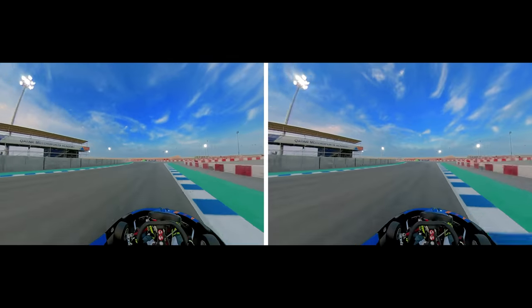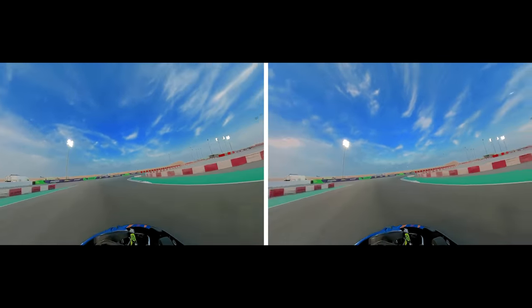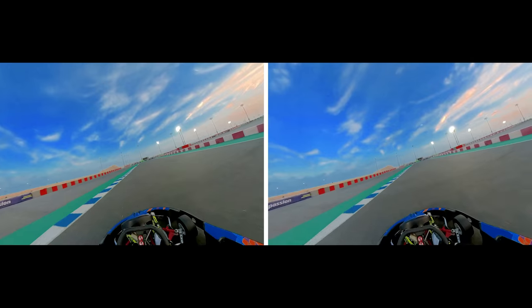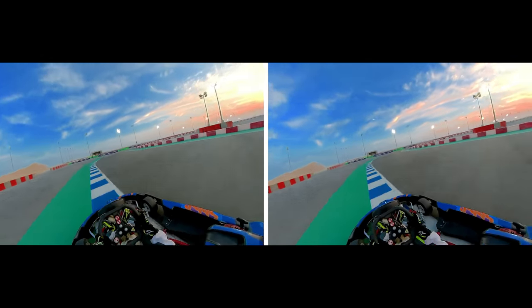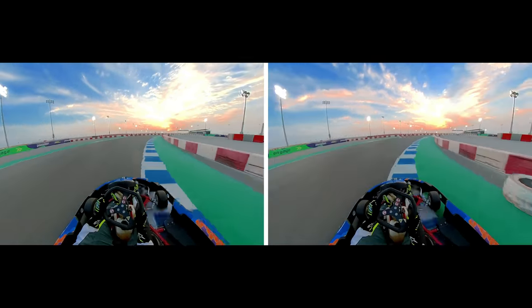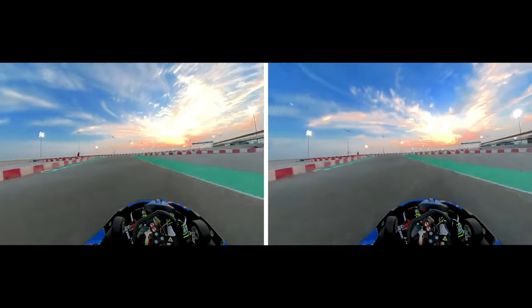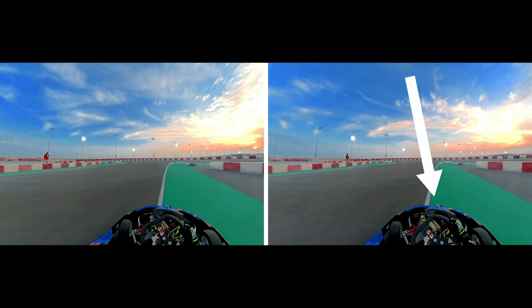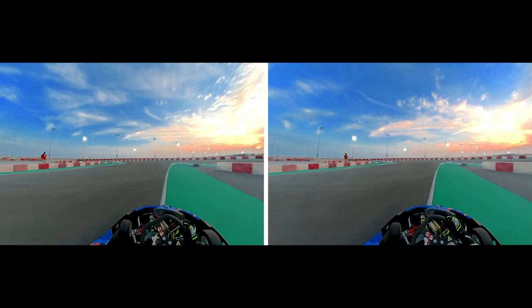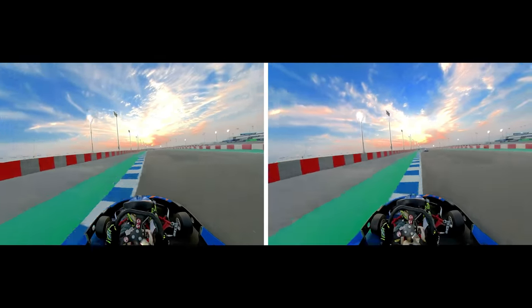Starting both laps, heading down turns 1, 2, and 3 — these are taken absolutely flat out, almost a mirror image on both laps. Coming up to turn 4, we actually have to lift but no need to brake, and we're almost identical. Carrying the speed through the double right-hander and into the fast part of the track. Coming up to the sweeping left-hander, we use a bit more of the outside part of the track, which will probably give us a better exit — now through the left and the right, carrying that speed down the back straight.